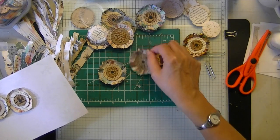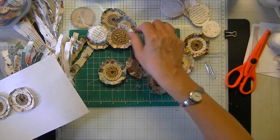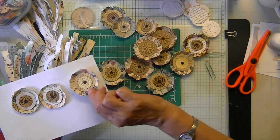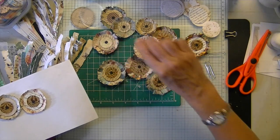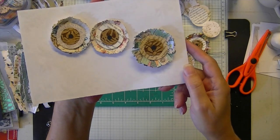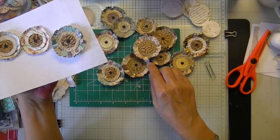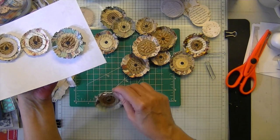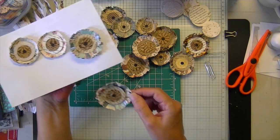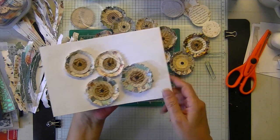They're cute, I'm not saying they're not cute, but they're more flat and you don't get the color variation. This one has a lot of variation of color because all the strips are different colors. That would be the difference — this is the magazine one.